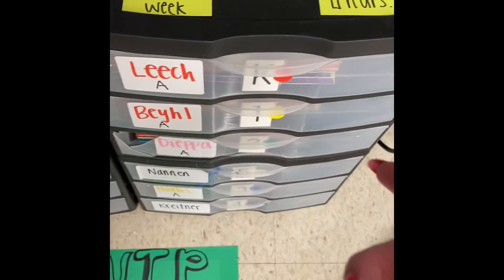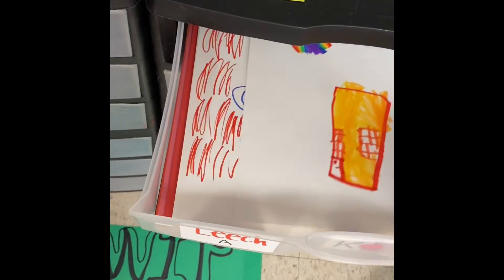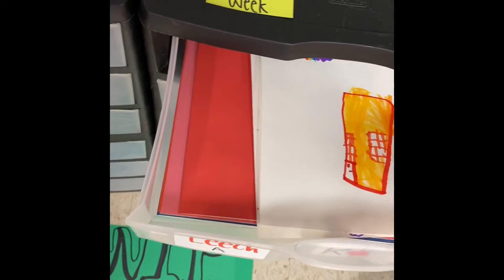Because they switch halfway through, the next class you'll get is leech. So again, you'll go through, find their rainbow folders, stick them out, and when it's cleanup time, put them back in the drawer.